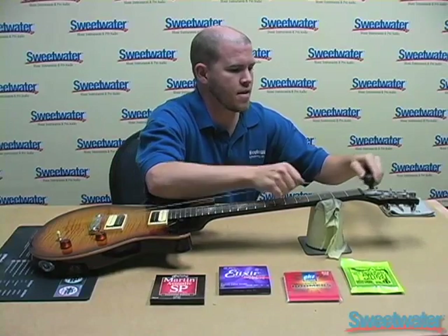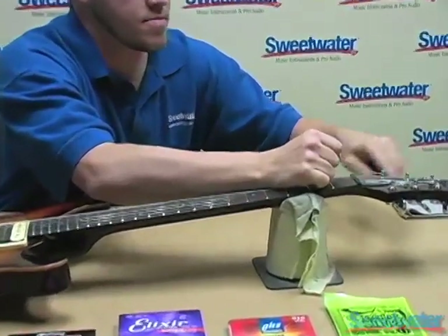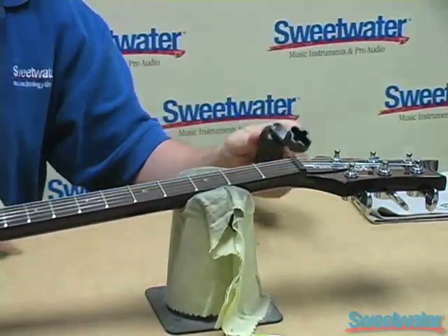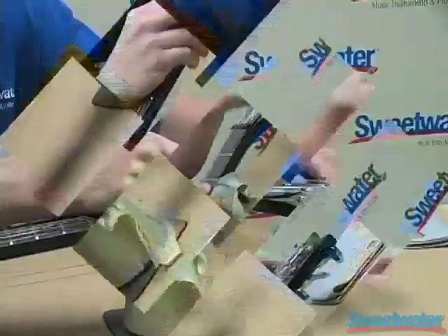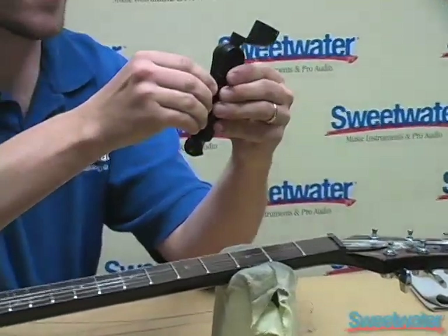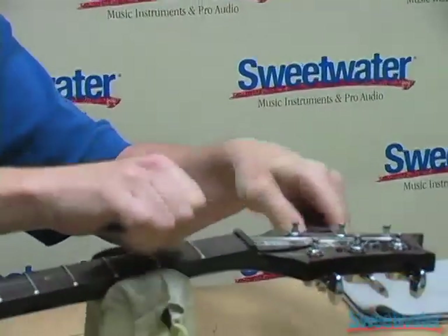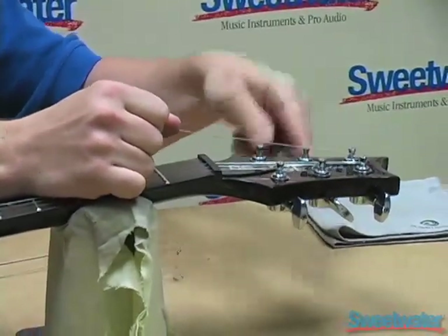Basically, just take the old string off by detuning it all the way, and you repeat with the other five strings. This winder also has a cutter and a chromatic tuner — it is a Planet Waves winder. It makes the job go a lot easier with those other two components along with it.